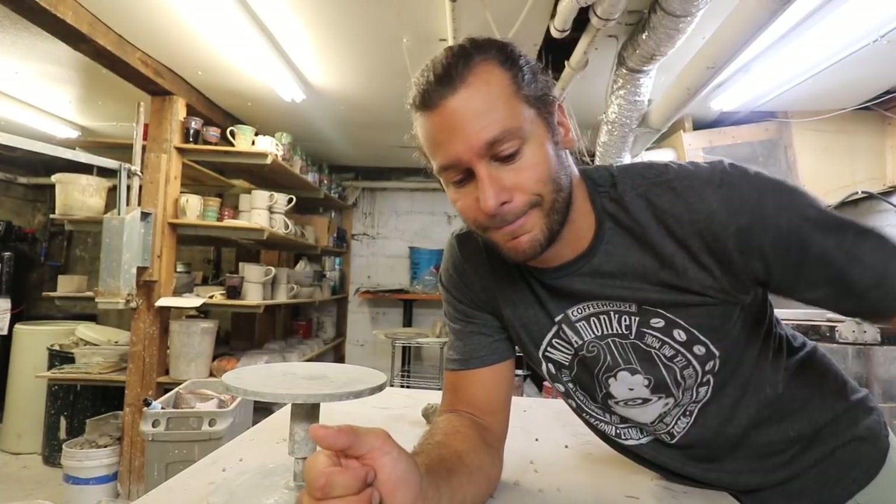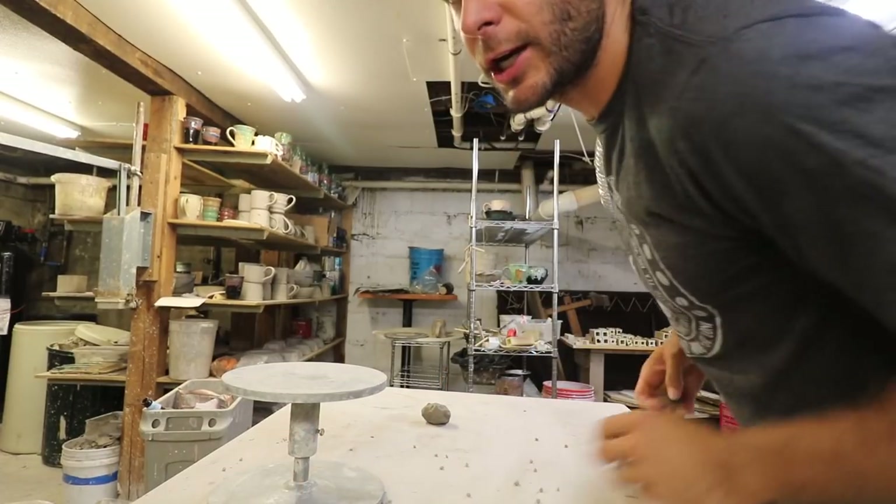So chances are that some of this stuff is going to drip all over the kiln shelves. But let's see what happens. Let's check her out.